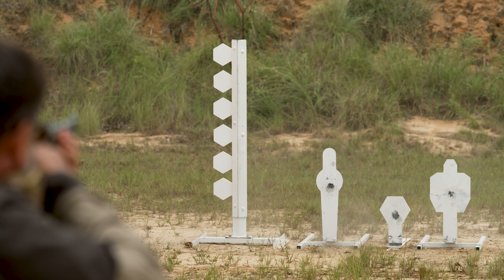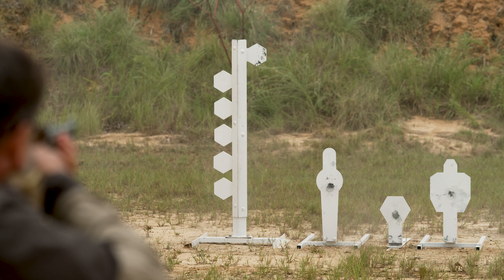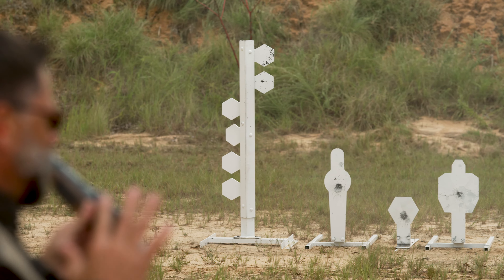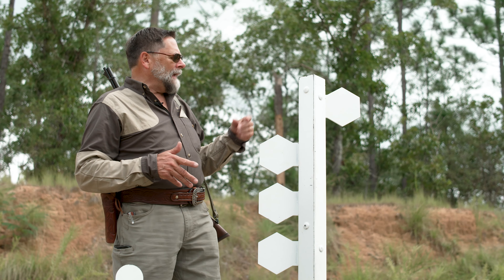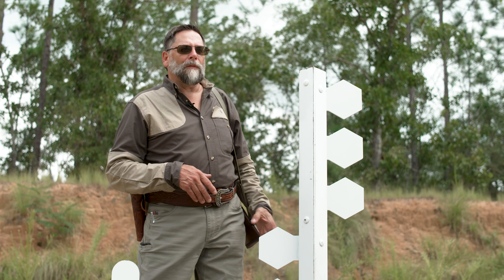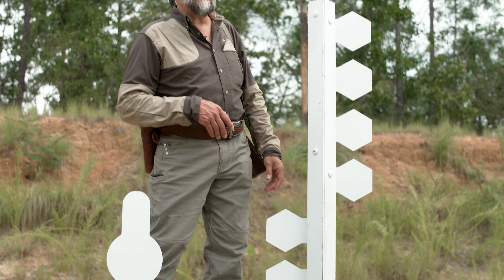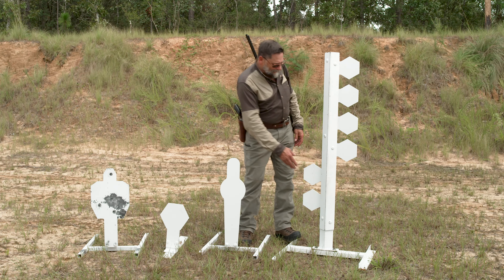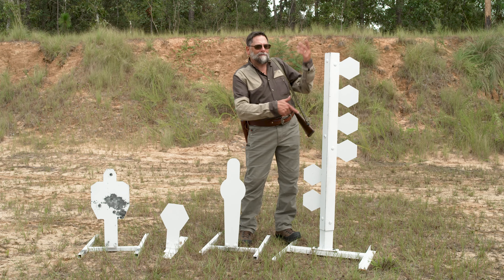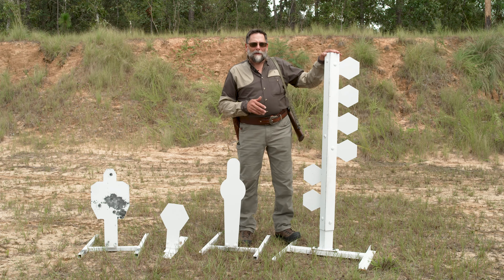This is what's called a dueling tree. The fun thing about a dueling tree is when you shoot your target and it moves to the other side. If you're in a duel with two people shooting simultaneously, the object is to get all of your targets over to your opponent's side. You start with half on one side and half on the other, and then have at it. That can be a really fun shoot.